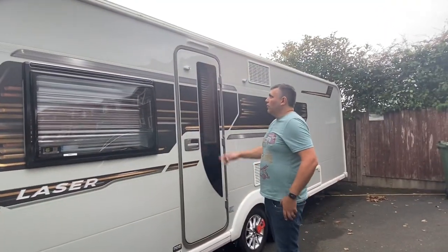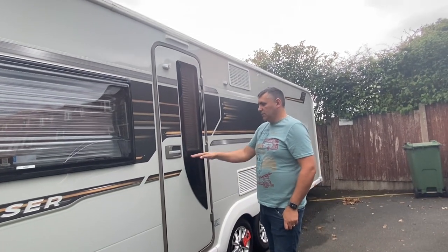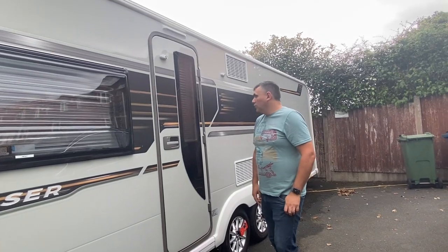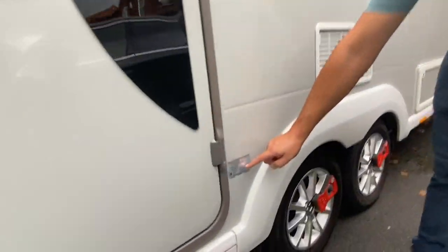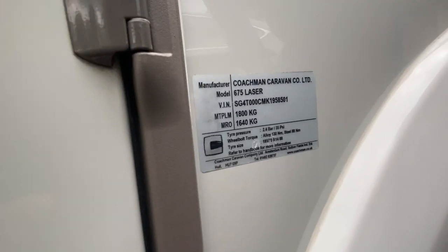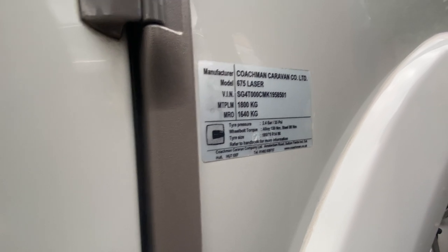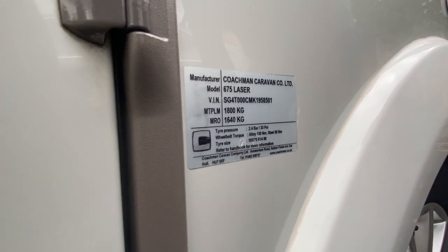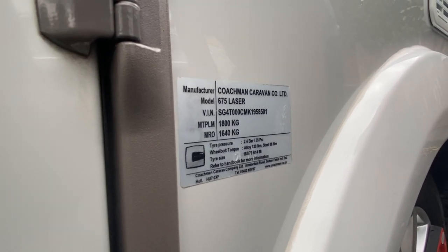Moving over to the door, you've got the full-length door — Coachman and the Lasers don't tend to use stable doors, it tends to be a one-piece door. Here you've got the weight plate. On this caravan, empty weight is 1,640 and maximum weight is 1,800 kilograms. I believe if you're in a new caravan, you can have that upgraded to 1,900, so it gives you another 100 kilogram payload.